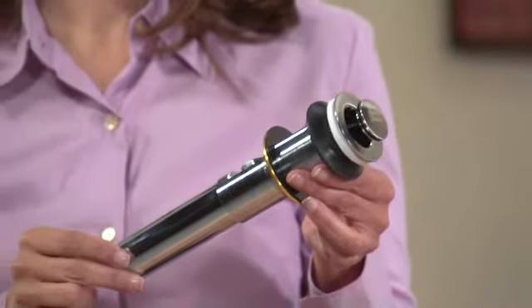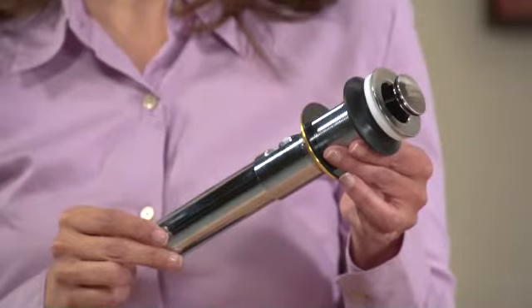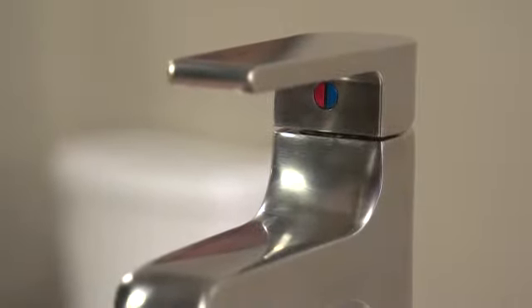One of my favorite features is how easy this faucet is to install. It comes with a pre-assembled Speed Connect metal drain, which is guaranteed to seal right the first time and will never need adjustment. The faucet is also designed to use fewer parts for a lot less headaches.